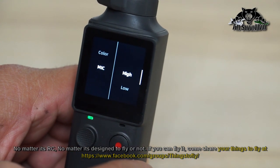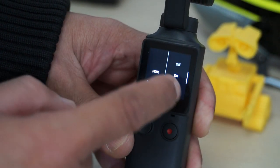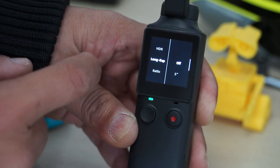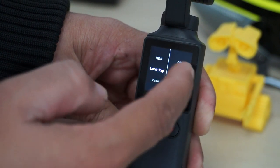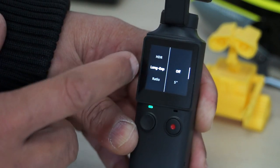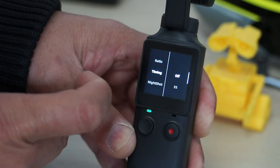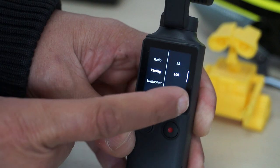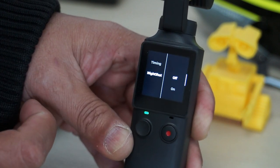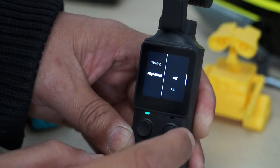For microphone you can select high, low, or mute. I'll keep it on high for quality sound. When you're in photo or still shot mode you can access the menu to turn HDR on and off, set long exposure shots at 5, 10, or 15 seconds, change the ratio to 4:3, 16:9, or 1:1, set a timer from 10s, 5s, 3s, or off, and you can also turn night shot on or off for better night shots.